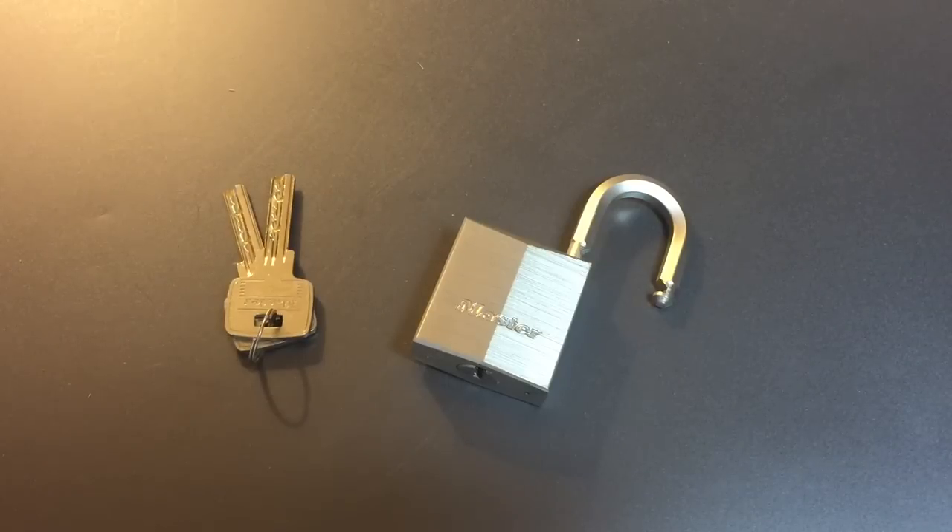That's all I have for you on this Master Lock Model 1145. If you have any questions or comments, please put them below. If you like this video and would like to see more like it, please subscribe. And as always, have a nice day. Thank you.